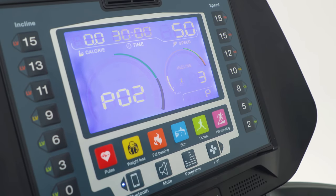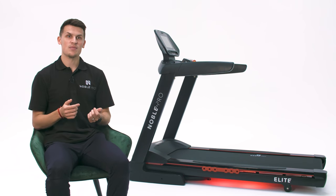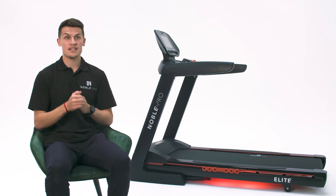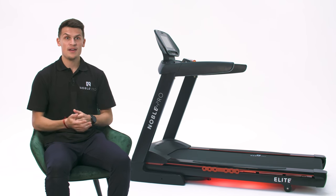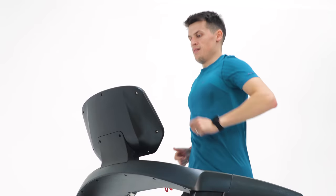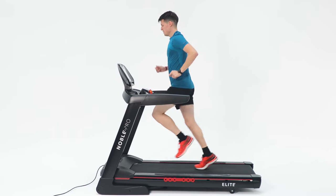The E8.0 has soft touch keys for rapid transitions and training, 17 built-in training programs, and FDMS Bluetooth connectivity allowing it to connect to our Noble Pro Go app, Zwift, Kino Maps, and integration with Strava and Training Peaks. The E8.0 is designed for runners who prefer a straightforward treadmill experience.